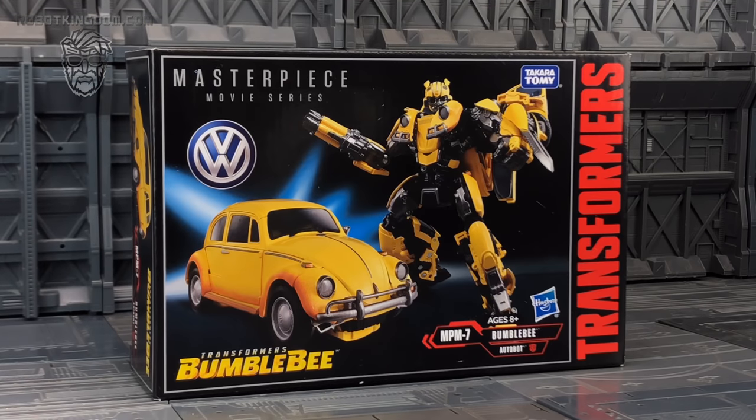Hello everybody and welcome to another Masterpiece review. In today's video, thanks to the team at Robot Kingdom, I'm taking a look at the Masterpiece movie series Bumblebee. This is the MPM7, Bumblebee as a Volkswagen Beetle set in the 80s, from the new up-and-coming Bumblebee movie. There are a lot of G1 nods and references in it, but it's still aimed at that younger, newer audience.